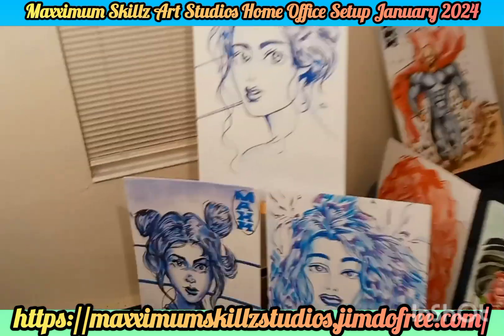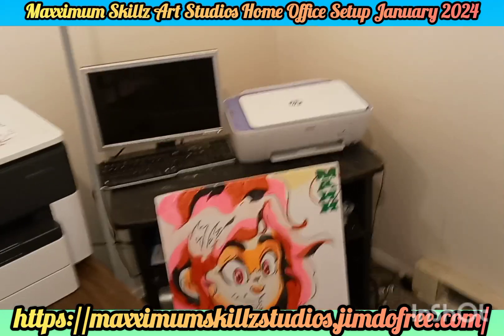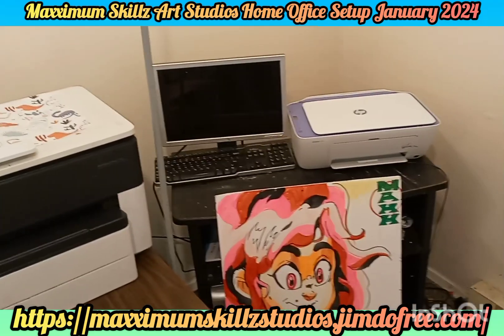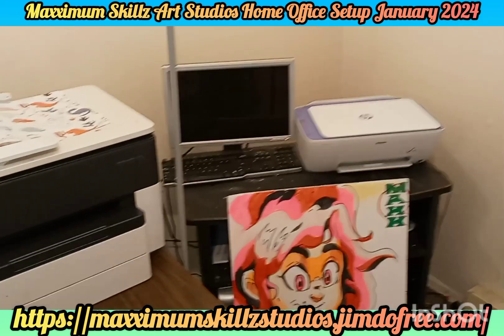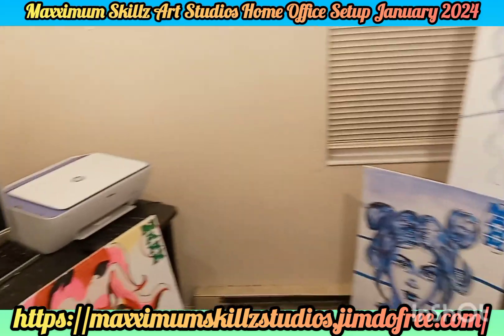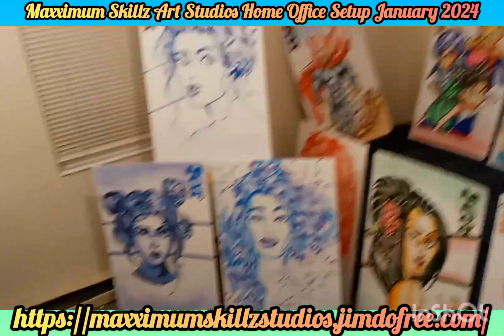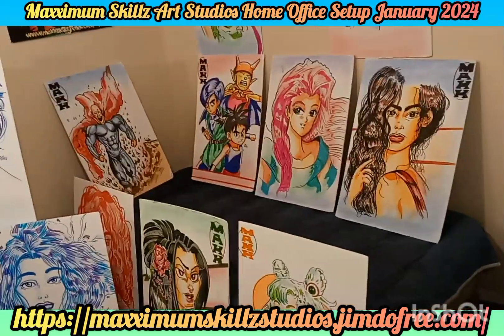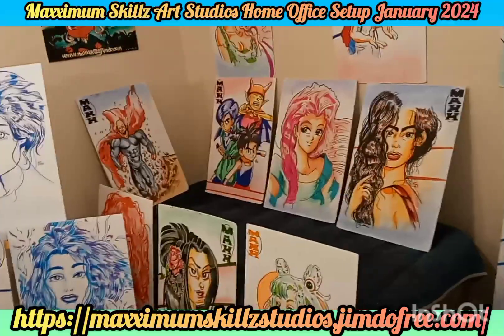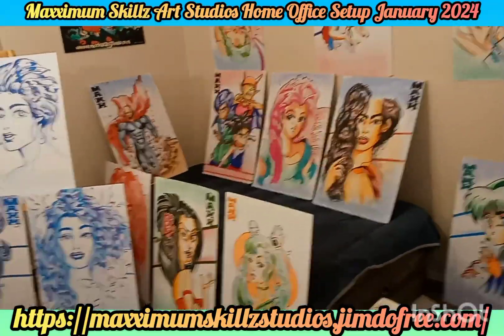We will be doing a video to tell you guys why it's important to actually create in-house products and comics. Over here, we actually have one of my favorite stations, which is my computer, which I call Old Faithful. This computer has been working for about a good 11 to 12 years. And like I say in all my videos, all I need is the bare minimum to do my art, my graphic design, and even my animation for Fade Blade Comics, which we will be working on in this season.